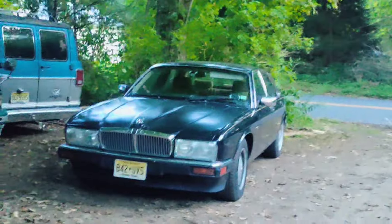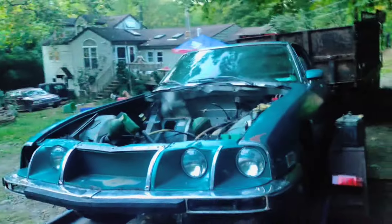I only have this thing until February, so I've got to get it done by then. Just for fun, I cleaned out the trunk and found basically everything I needed, especially the aero covers for the wheels. I also found all four wheel covers too.